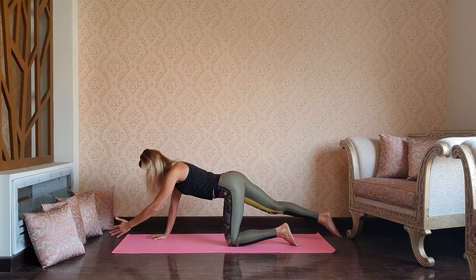Drop the knees down, lifting both feet, going for chaturanga for five: four, three, two, one more time, and one. Good, lower down and rise up into upward dog, exhale back to downward dog.